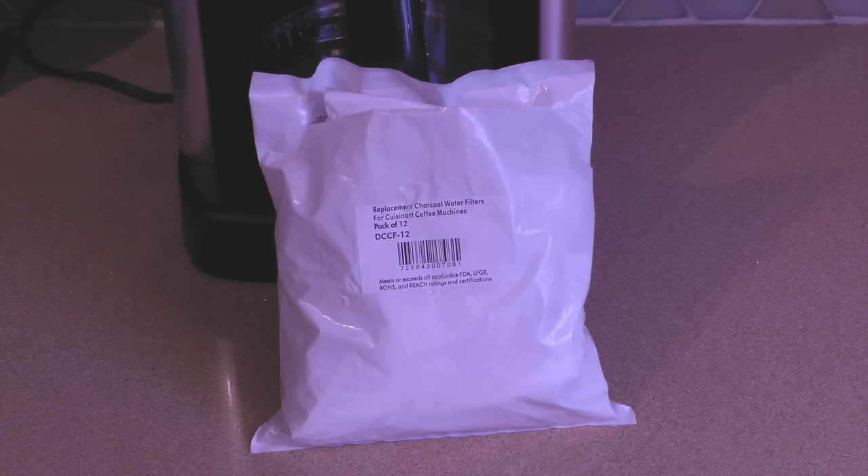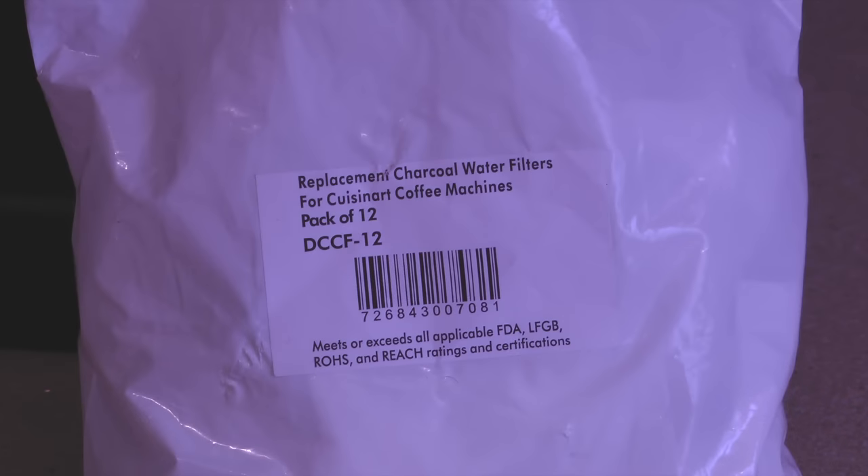The owner's manual recommends changing the water filter every 60 days or 60 uses, more often if you have hard water. I bought my charcoal water filters in a 12 pack on Amazon for seven dollars, which will last me around two years.